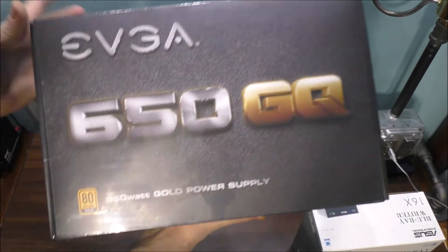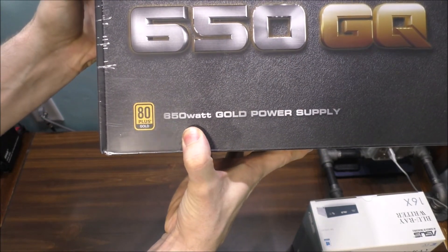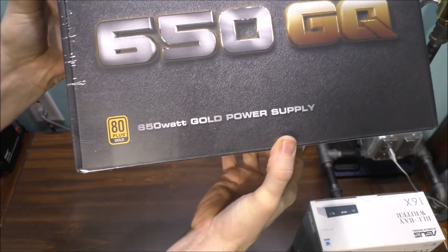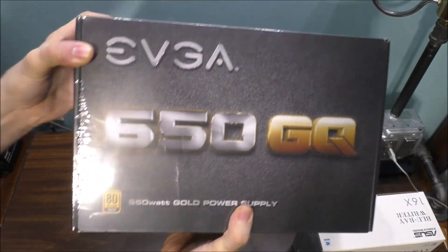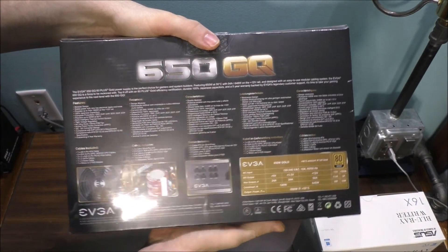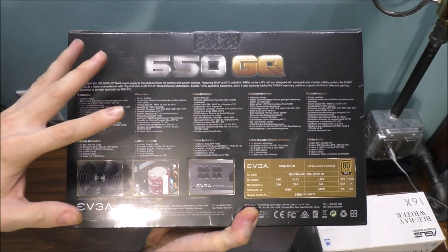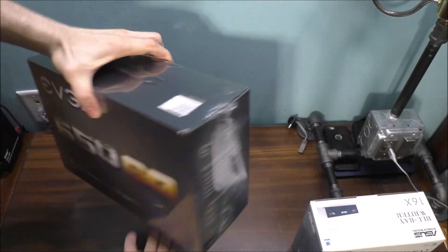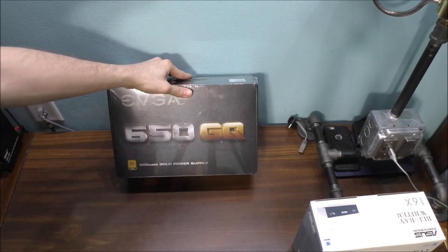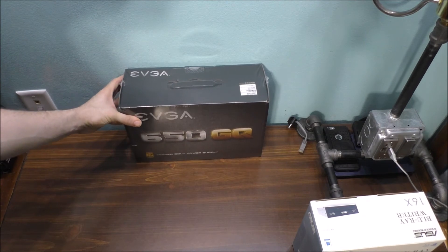What I bought for the brand new computer is an EVGA power supply — 650 watt. I chose this power supply because it's basically semi-modular; it's not fully modular, but that's okay. This should be plenty enough power for the newer computer I am actually working on.